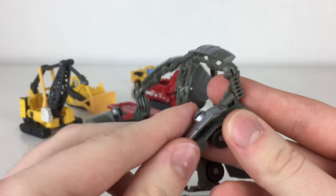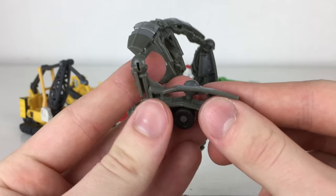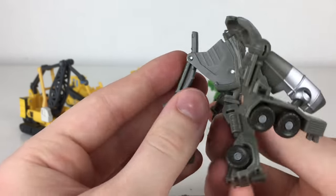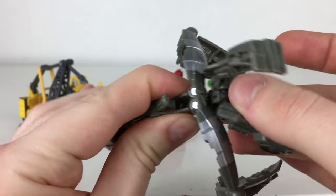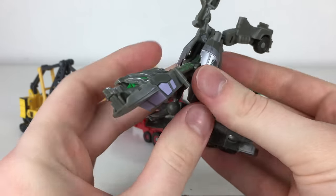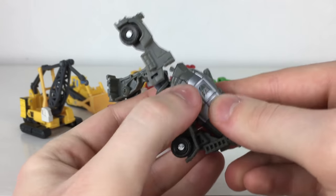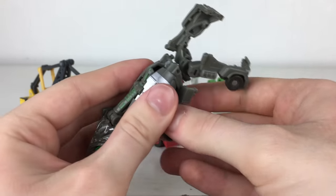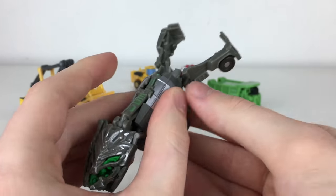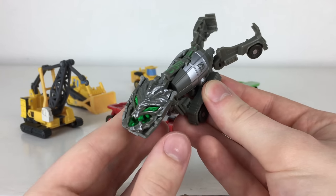Transforming Mixmaster into Devastator's head mode can be rather fiddly due to all the panels. You reverse the panels and have them sit along this section, then take this whole piece and bring it all the way around so the head is now facing forward. Bring these pieces together and tab those in, then line everything up at the back — tab that into place and the head rests there. This back section just hangs out on the back when you clip him in, but there is Mixmaster converted into Devastator's head.